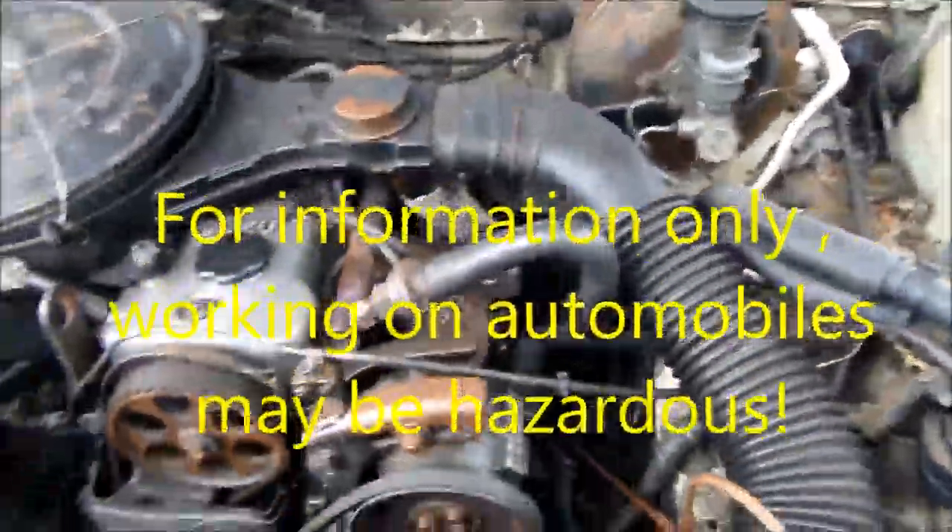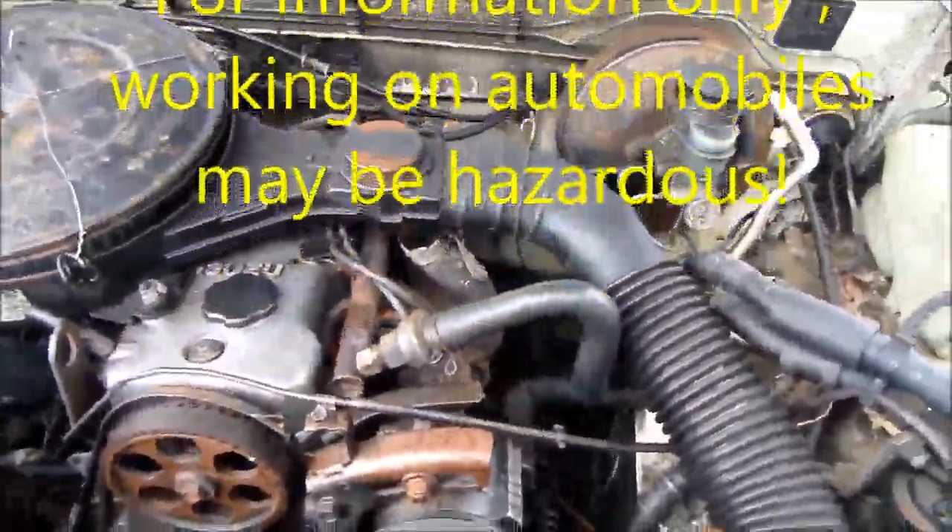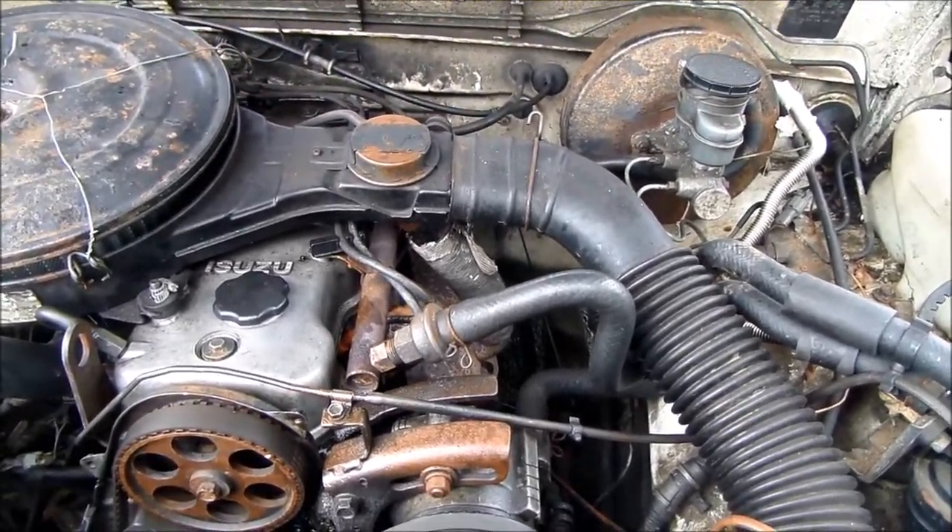Hey, it's Bill the Handyman up here in Northern California. How are y'all doing today? Today I'm going to talk about brakes.